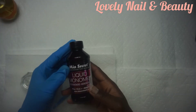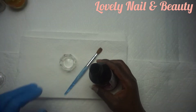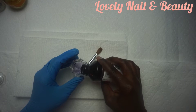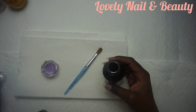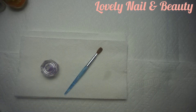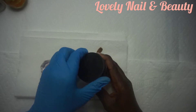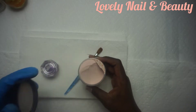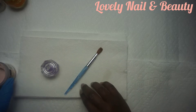I'm gonna use the liquid monomer and pour a small quantity inside my glass. I like the one with the cover because it slows down the smell a little bit. Now I have the Mia Secret acrylic powder — I'm gonna open it and show you. It's a beige color, it looks nice, I like it.